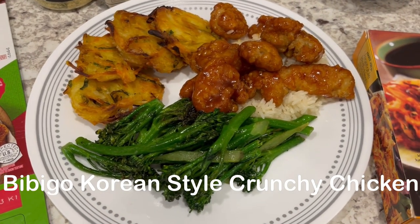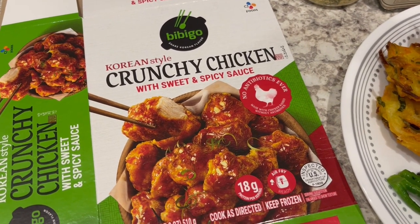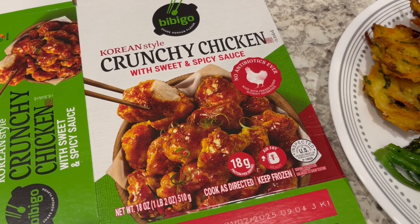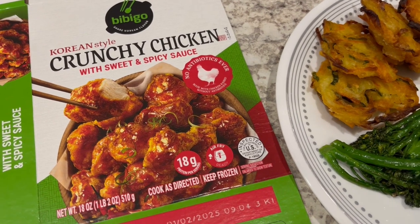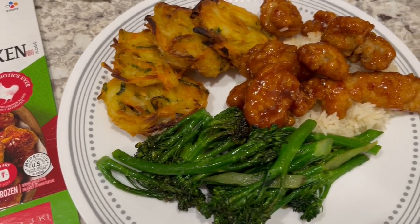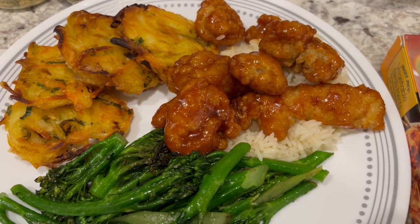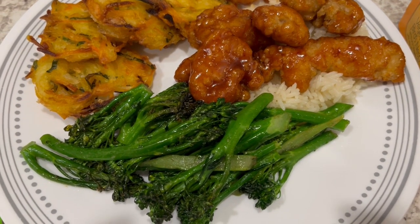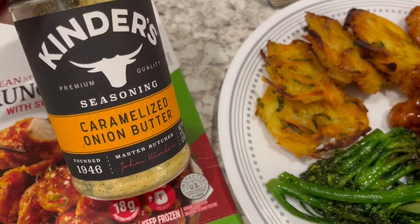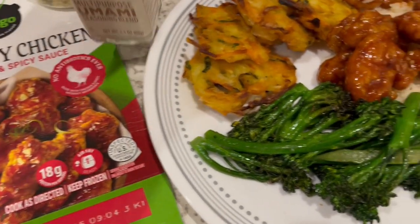Here is another freezer meal. In my freezer I had this Bibigo Korean style crunchy chicken with sweet and spicy sauce. I discovered it a couple of years ago — I love it, but Howard is not a fan. He thinks it's too crunchy, which is why I don't make it as much as I used to. The chicken is over rice; I prepared mine in the oven. I made some broccolini to go with it on the side, seasoned with Kinder's caramelized onion butter and Trader Joe's mushroom seasoning — it is really good.